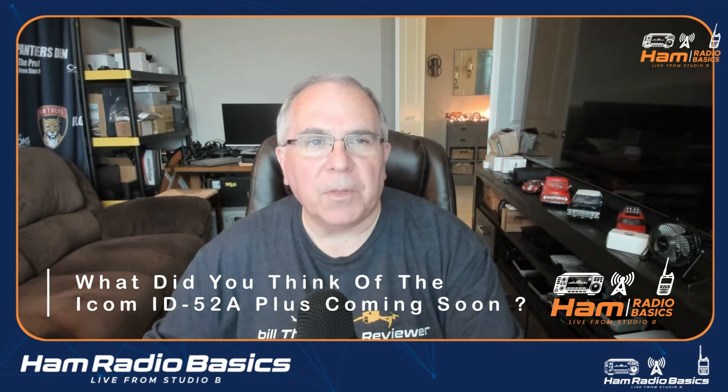Question of the day: what did you think of the ICOM ID-52A Plus? Let me know in the comments section below. Thanks so much for watching. Remember, it's a great day to make a QSO. 73s, everyone.